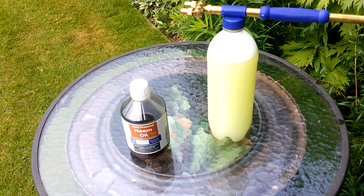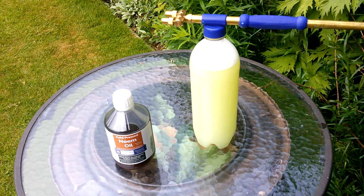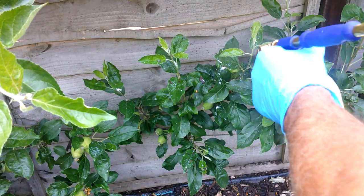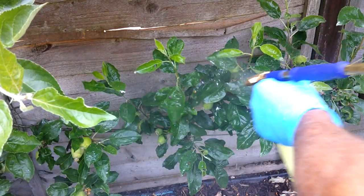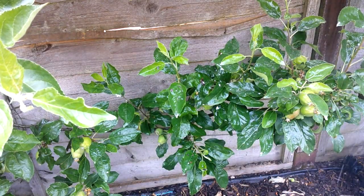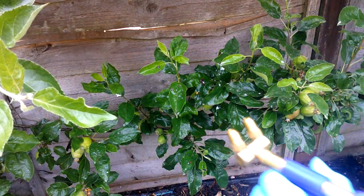The third method is to use a mix of soapy water and neem oil, and using a flip sprayer we're going to spray that all over the foliage that's been affected. The beauty about these sprayers is you can adjust them so you can come up underneath the leaves as well.